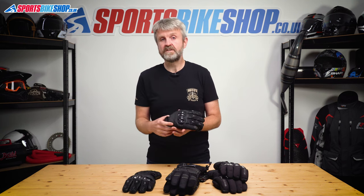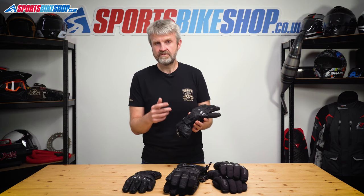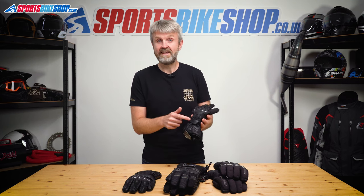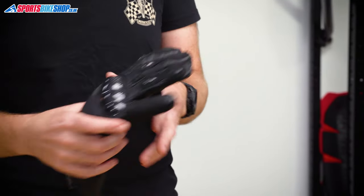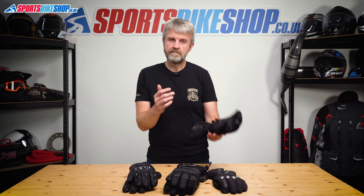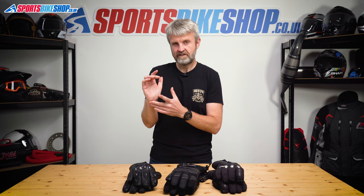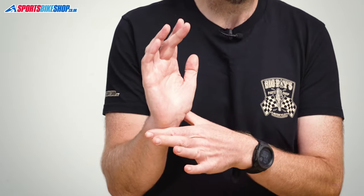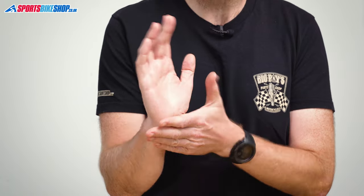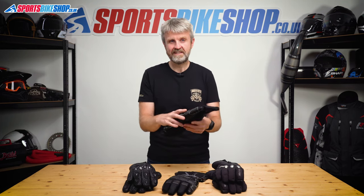The wrist restraint on a glove is something else to think about. On a lot of winter gloves, especially at the lower end of the price range, the restraint is on the back of the hand like it is here. When it's there it's not as effective as one on the underside of the hand. The bony bit at the heel of your palm is a really good barrier and it stops a glove sliding off so easily if the restraint hits that. That's why it's helpful to have it on the underside of the palm.